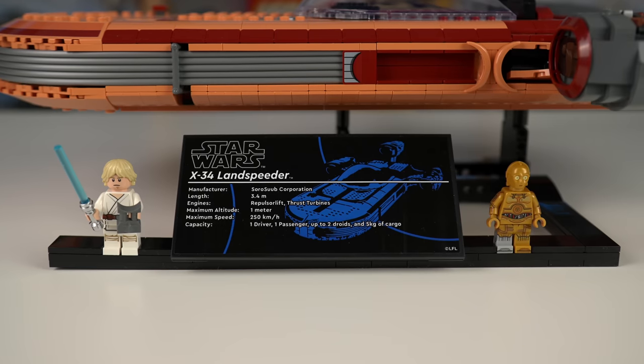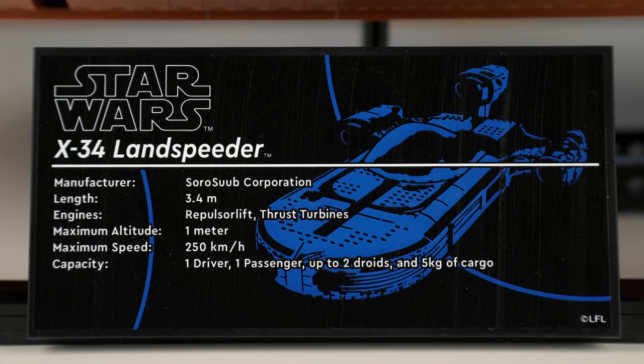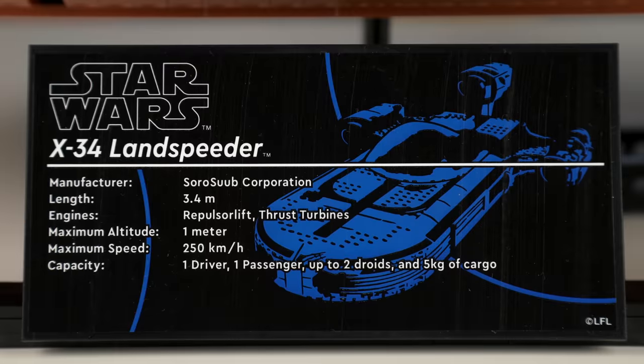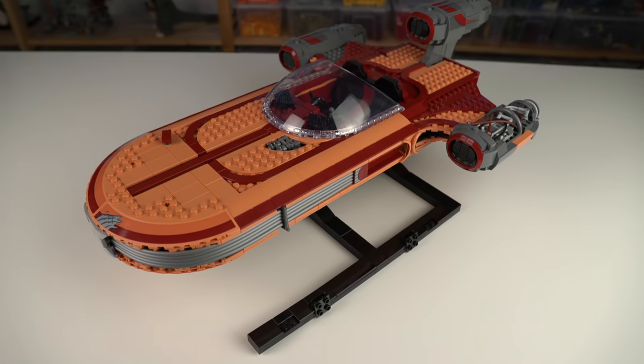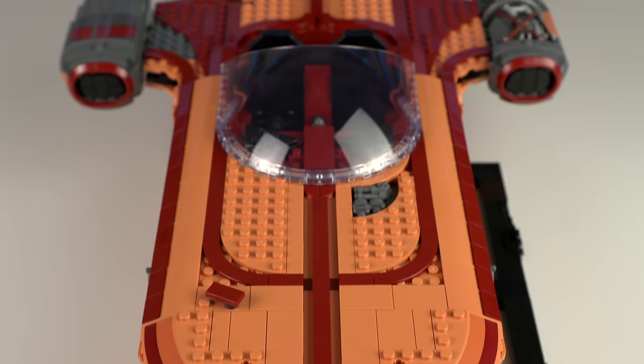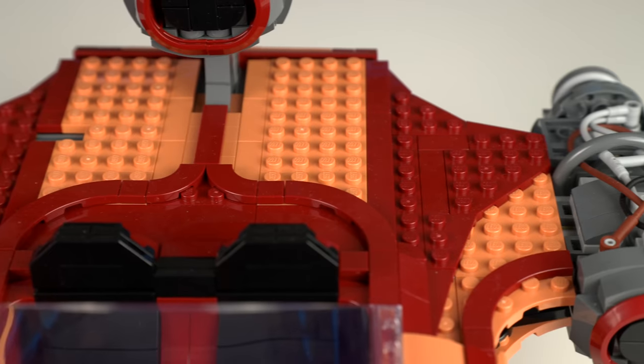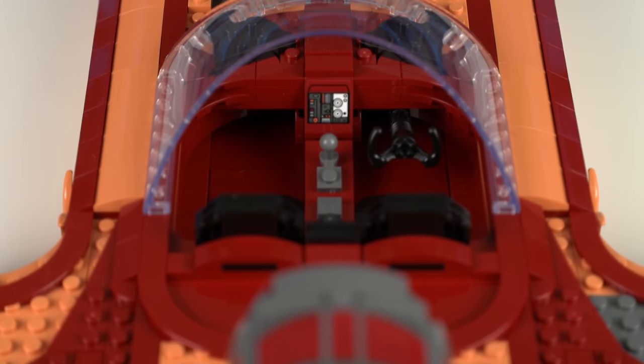Both minifigures can be displayed in the Landspeeder's base that features the standard looking UCS style sticker with the vehicle specifications. The Landspeeder itself looks alright — it isn't one of my favorite vehicles from the Star Wars universe but the LEGO model does it justice, and if nothing else has one of the best color schemes I've seen in Ultimate Collector Series models.